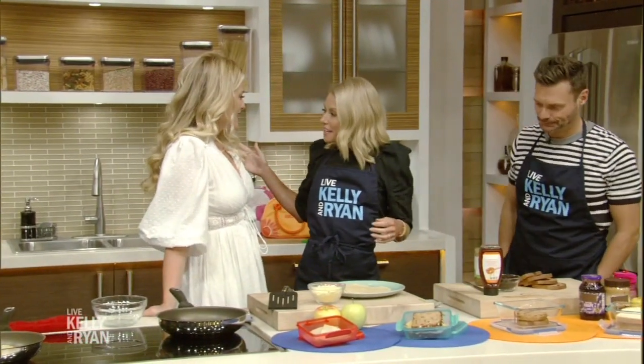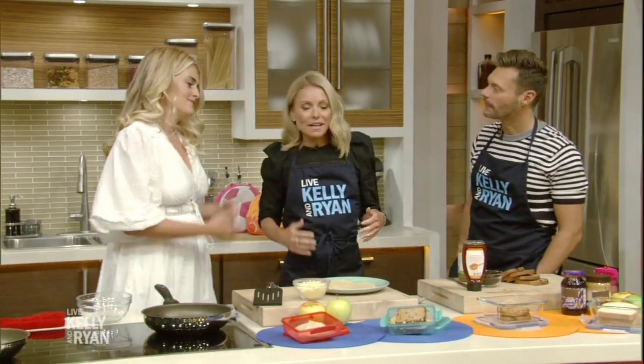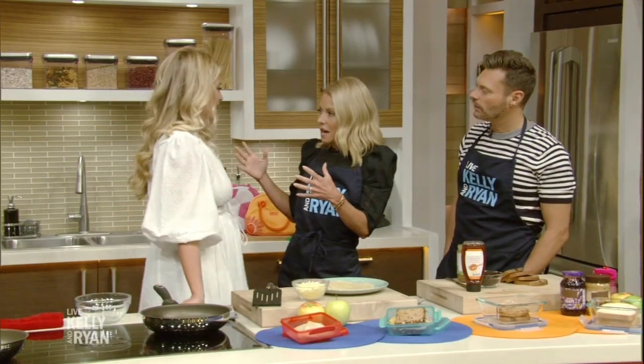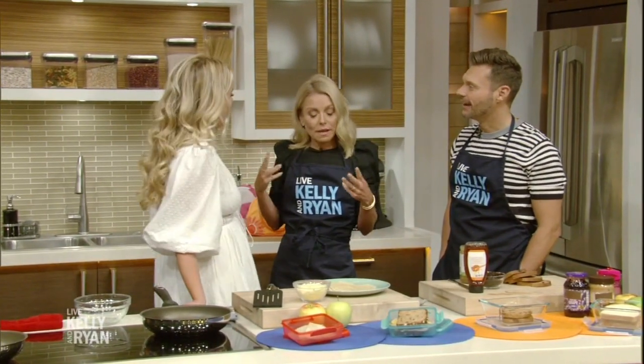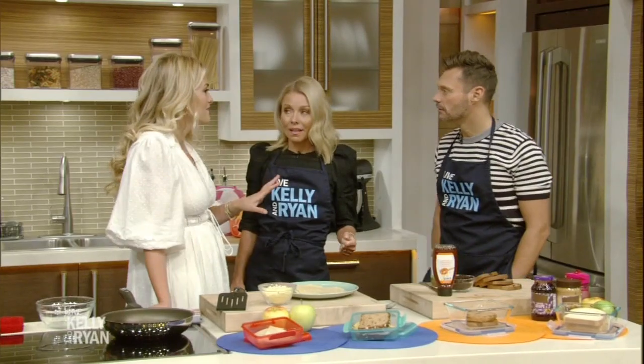I'm excited about this. You look like a trillion dollars, as always. So the kids — you've got how many kids? I can't keep track. Three. Are you preparing their lunches for school? This is my first year getting to do it for our oldest, who's four. So it's exciting.